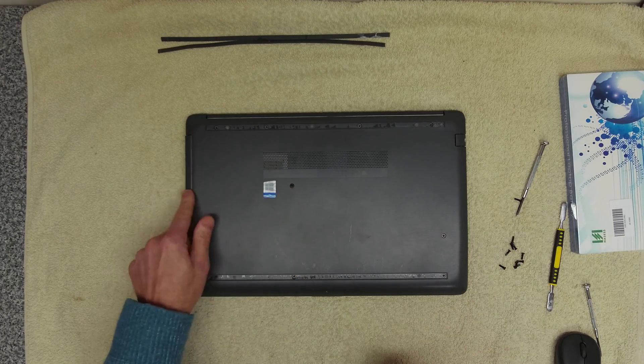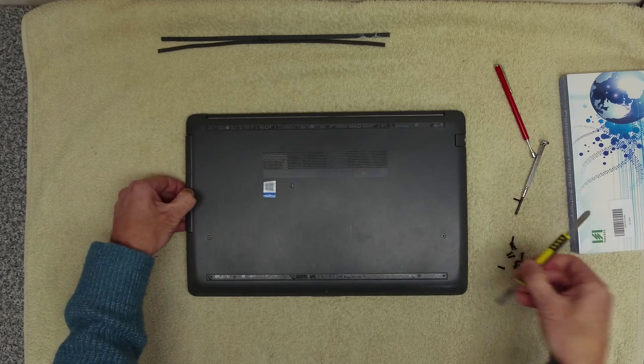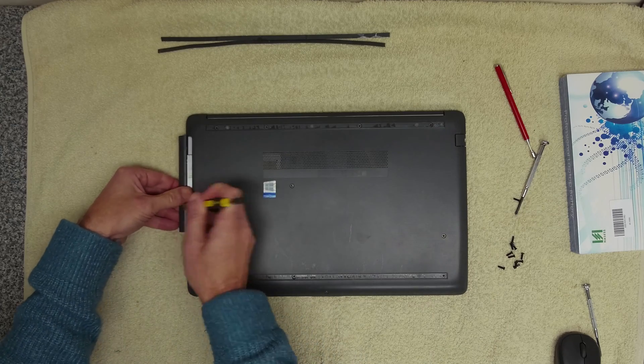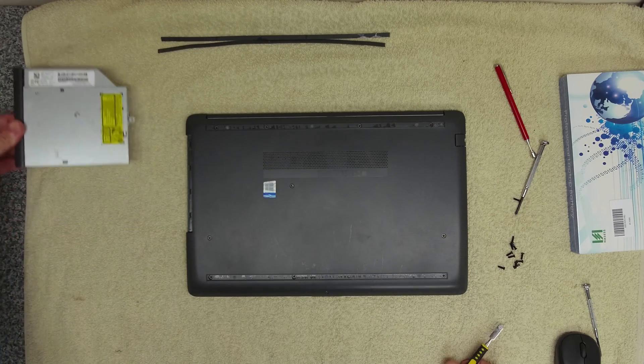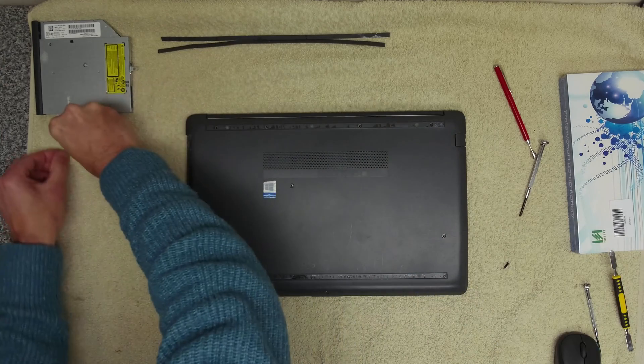This screw here will release the CD or DVD drive — and there we go. So we can remove that and put it to one side along with all of the screws.